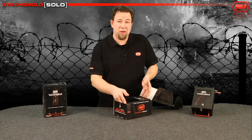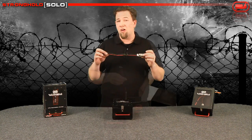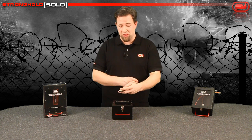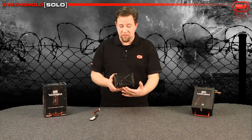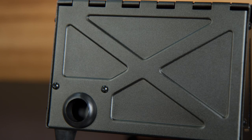Inside the box you have the Stronghold Solo itself, and a long balance adapter. This will allow you to safely balance your batteries within the box. It has extra long leads to reach out to your charger. The box itself is very straightforward — it has a grommet in the back that allows you to safely run the wires into the box to allow for safe charging.